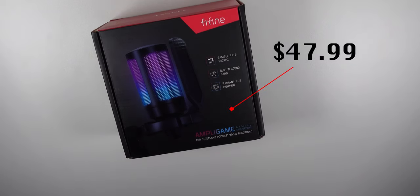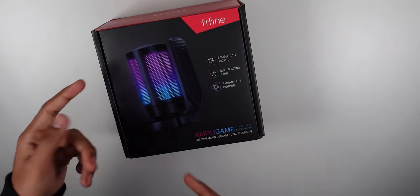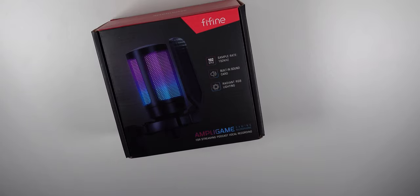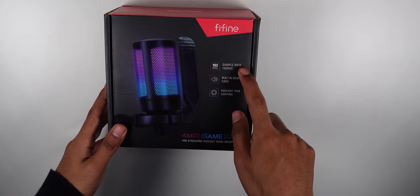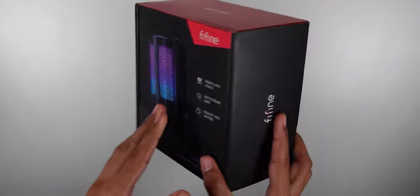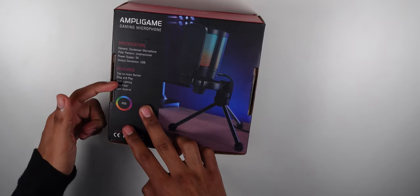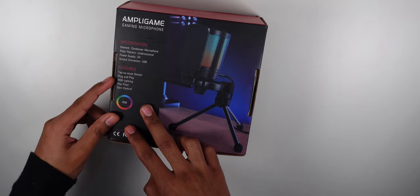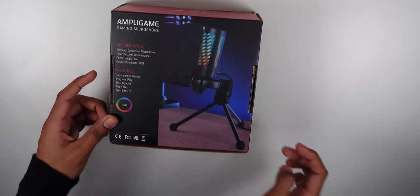What is going on guys? Today we have a new Five Fine microphone — thanks to Five Fine for sending this out for me to review. This is one of their new budget microphones meant for gaming. It has RGB inside so you have a nice flashy look to it. It has a sample rate of 192 kHz, a built-in sound card, and retails for less than 50 bucks. It's plug and play with a pop filter, gain control, a little stand, and is powered by five volts via USB.